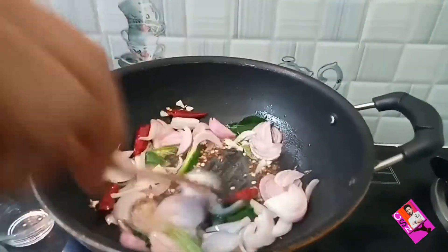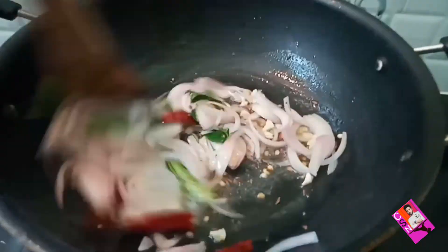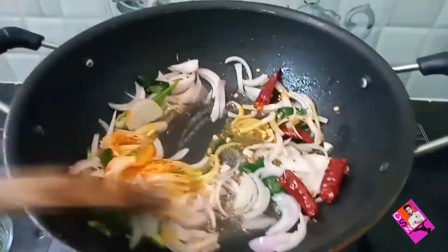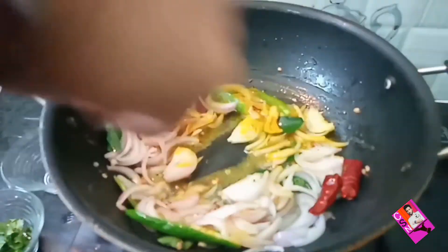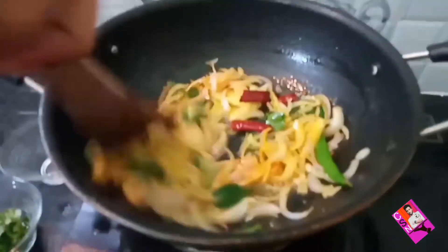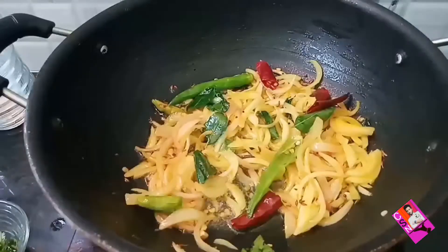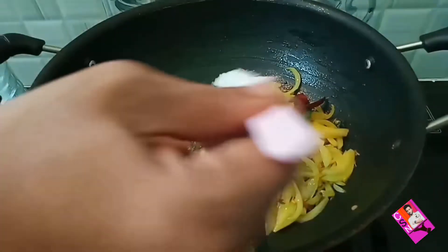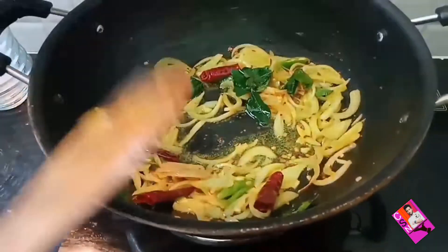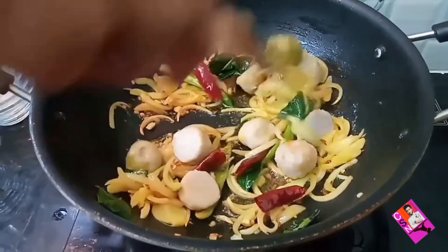Add curry leaves and onions, mix it well. Now add turmeric powder and combine well. Add salt. Once onion gets fried, now add boiled kolokeshya pieces and stir it well.